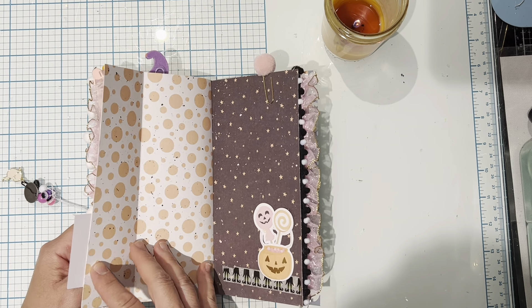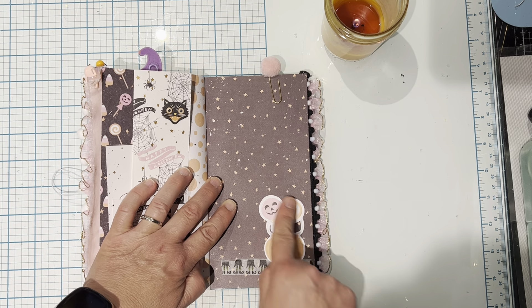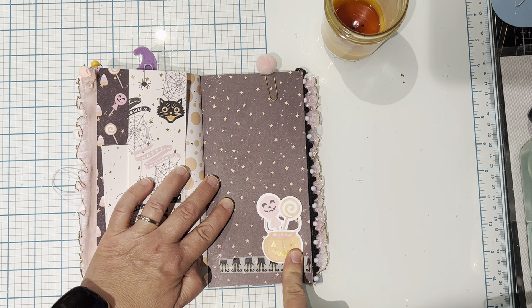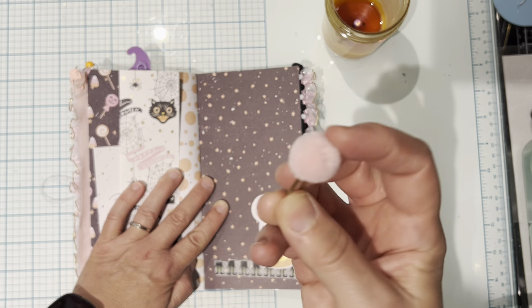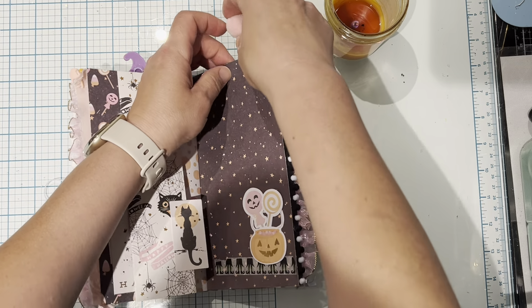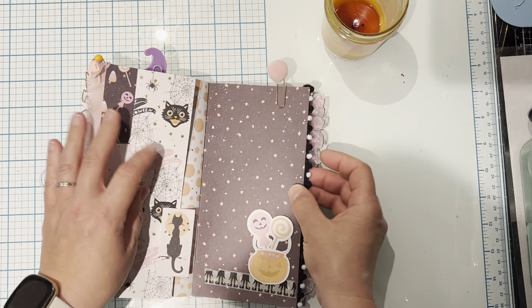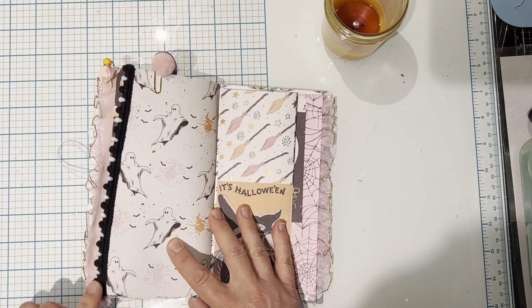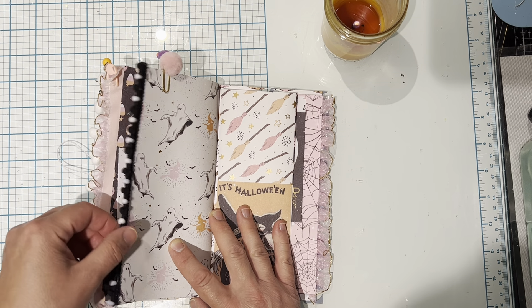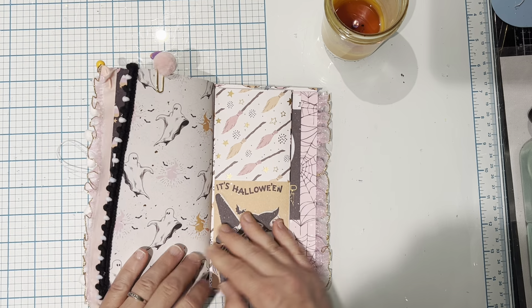Another flip out. I added some washi tape here and just clustered some cut-up die cuts there. I had this little pom-pom paper clip in my stash and I thought it matched perfectly with this collection, so I added it there. Some black and white pom-pom trim — don't know where I got this from, maybe HomeSense.